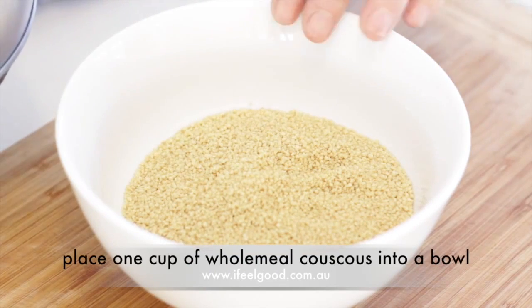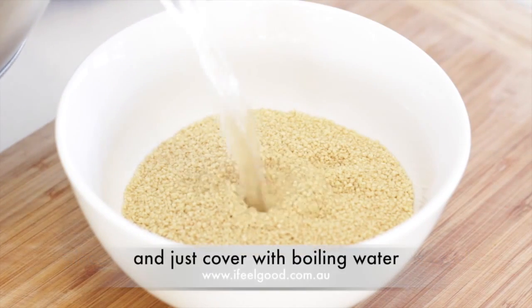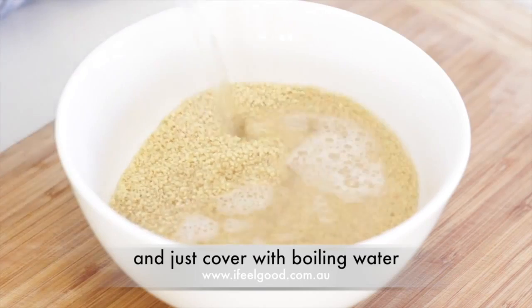Place one cup of wholemeal couscous in a bowl. Cover with boiling water and set aside.